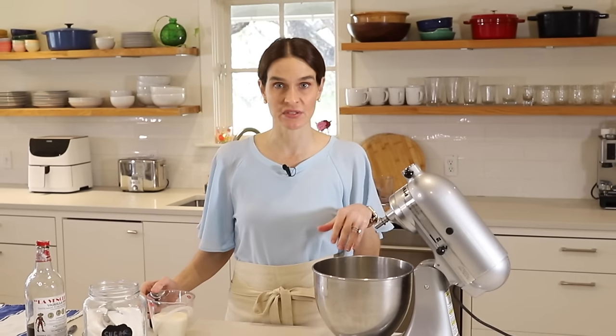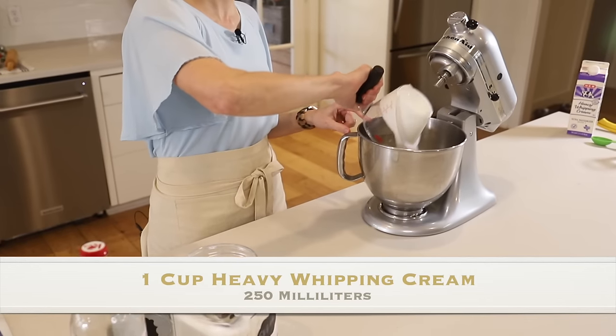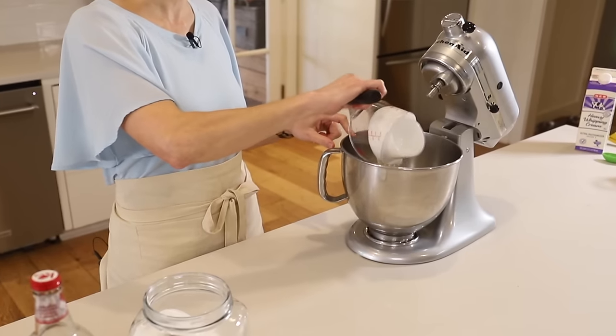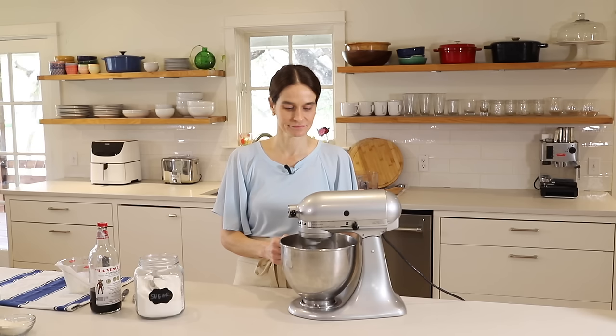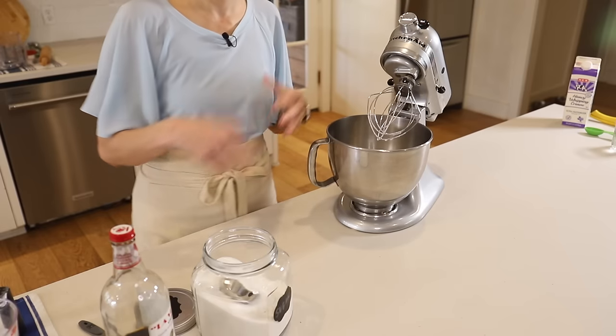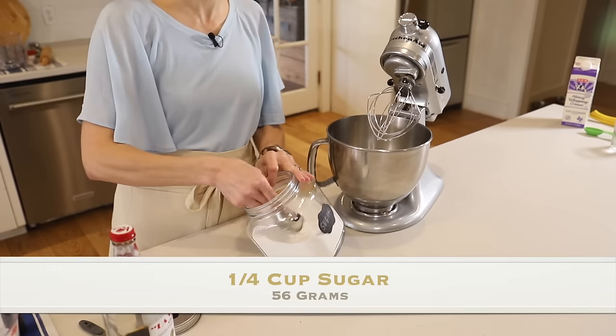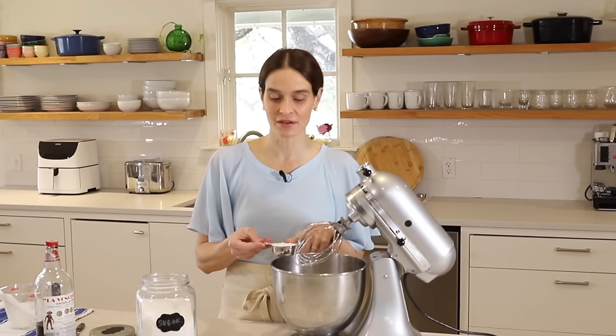Now while the crust is baking, we'll make up the whipped cream topping. For that we'll need one cup heavy whipping cream. I'm using my stand mixer, but you can certainly use electric beaters or hand beaters. Just give that a little whisk to get it nice and foamy, and then we'll add one quarter cup sugar — you could use your sugar substitute here.